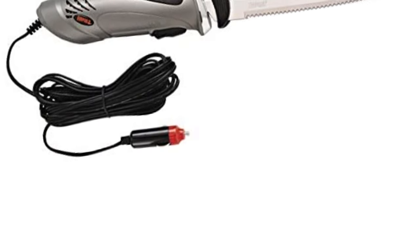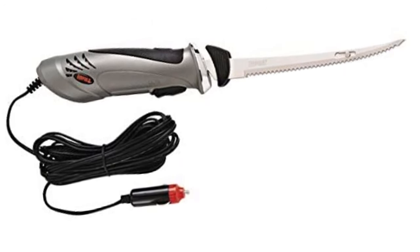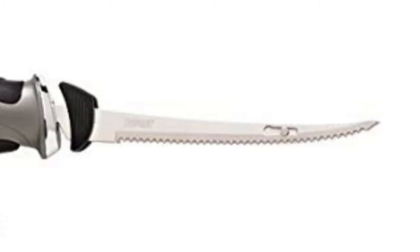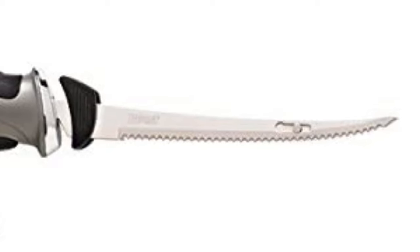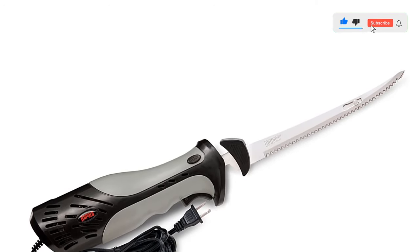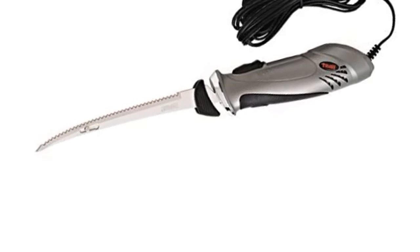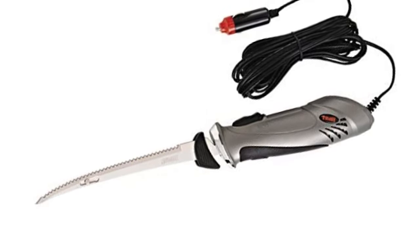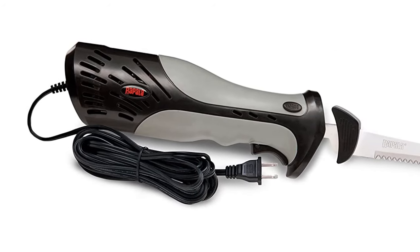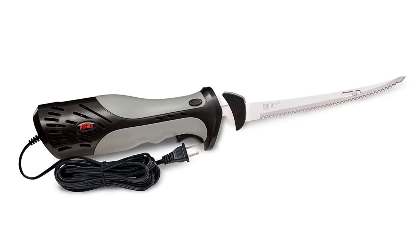The blade is seven and a half inches and dishwasher safe. Every part of this knife consists of only the highest grade materials and is guaranteed to ease any cutting experience. The best part is that even when using such a powerful knife, you don't feel it because the handle is designed to dampen the vibrations and motor feel. The motor is powerful and doesn't get hot after continuous use. The blades move very fast, the handle is large and ergonomic, the power cord is plenty long, and there is even a safety button to prevent accidents. Highly recommend.